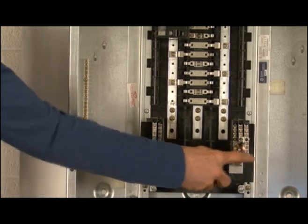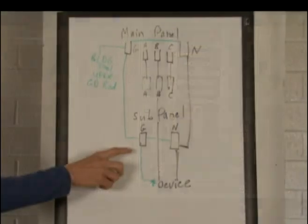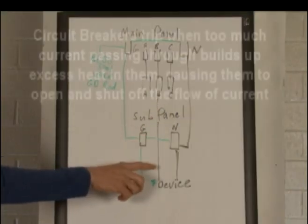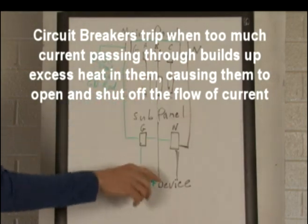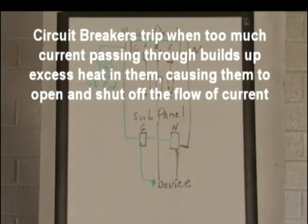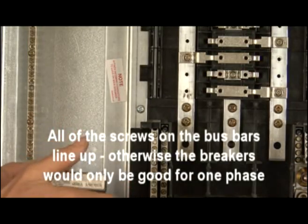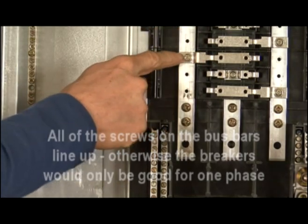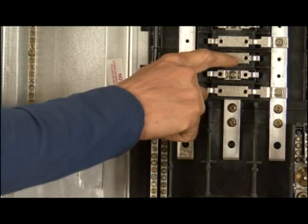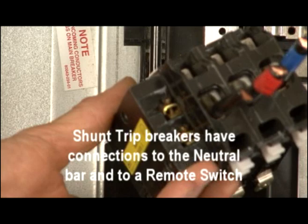We have our neutral bar here and here, and you can see these bolts — these sides are connected. You need to be able to get A, B, and C phase, and you can see right here this is connected to A phase. Both breakers on either side can connect to it, and I'm going to show you how that works.